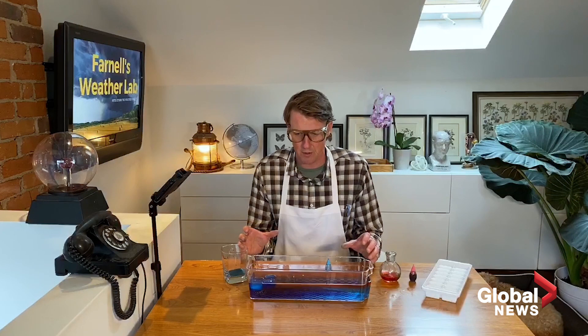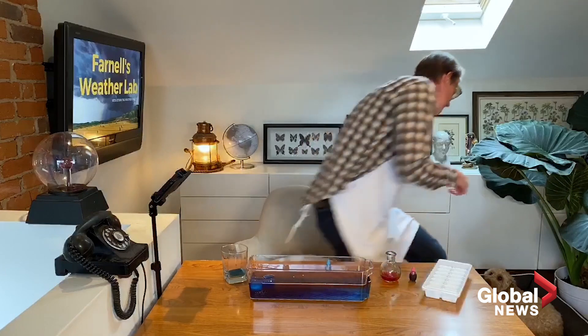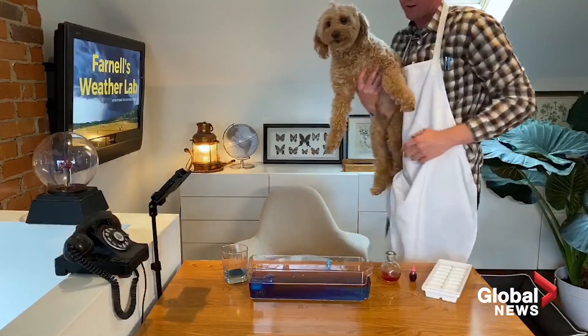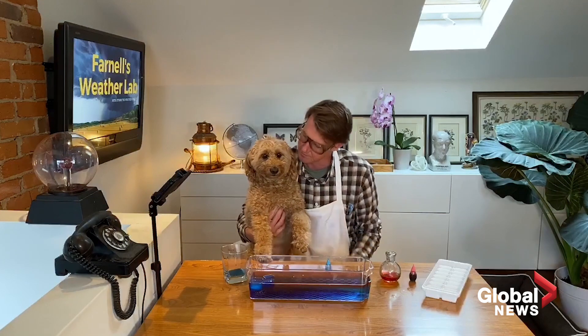So that's just a neat little experiment you can do at home. There are many others, of course, and we're going to have more weather experiments for you in the next couple of days. Storm the weather dog — he is my sidekick, and he is going to be helping out as well. So hopefully you guys can try this out. Cold, warm, convection. Storm the weather dog — we'll see you soon.